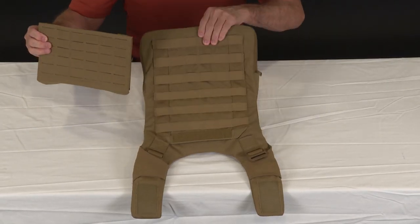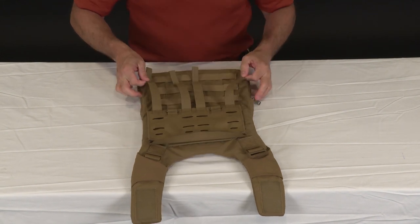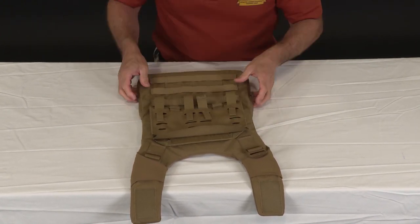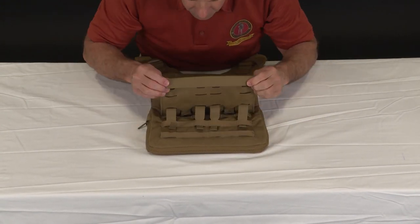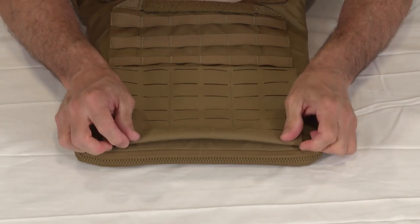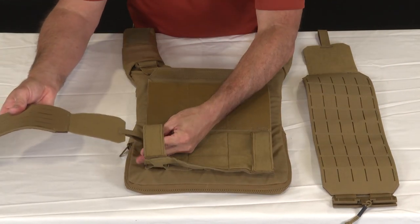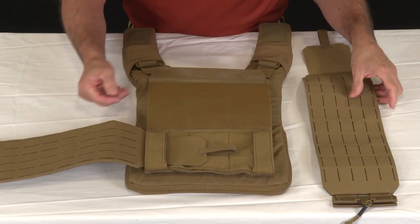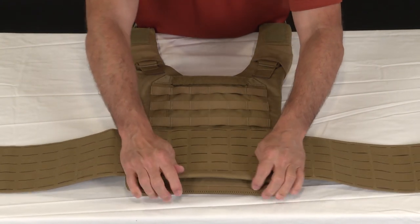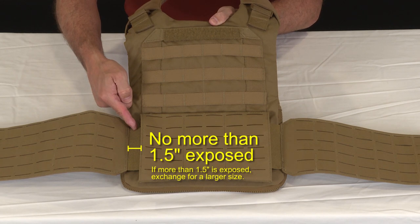Now install the rear cummerbund adapter onto the outer vest rear. Line it up just above the third row of PALS from the bottom. Start by weaving the rear cummerbund webbing through the third row of PALS and back into the laser cutouts on the adapter. Continue working your way down until you can tuck the webbing into the last row of the adapter's laser cutout — tucking this in secures the rear cummerbund adapter in place. Lift the flap of the rear cummerbund adapter and place the outer cummerbunds under the channel, securing in place with hook and loop. For initial assembly, align the hook and loop panel on the cummerbund with the channel's outer edge. When making the cummerbund larger during fitting, do not expose more than one and a half inches of hook and loop on either side.